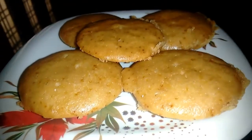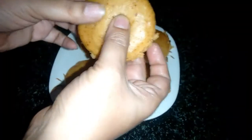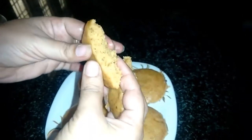This cake is very soft — this is a sponge cake, very soft.